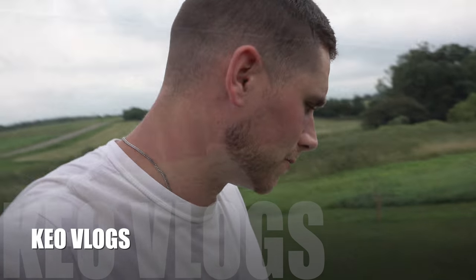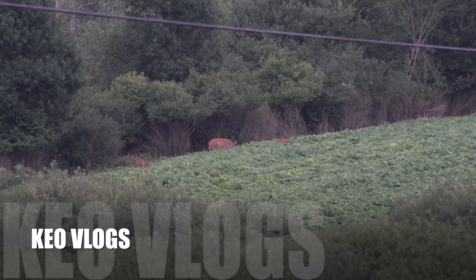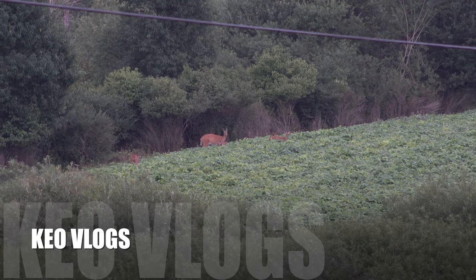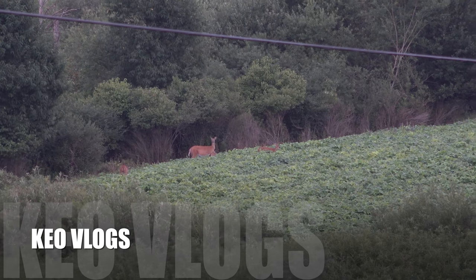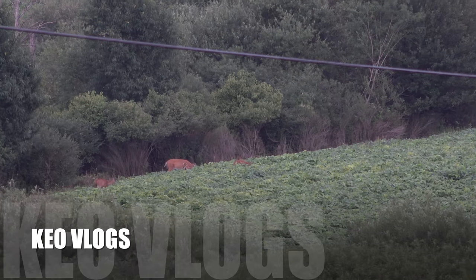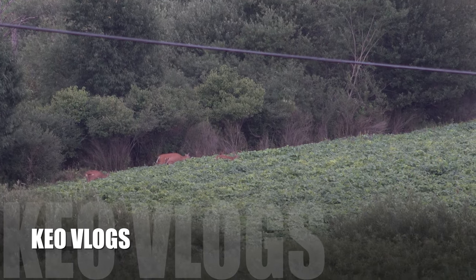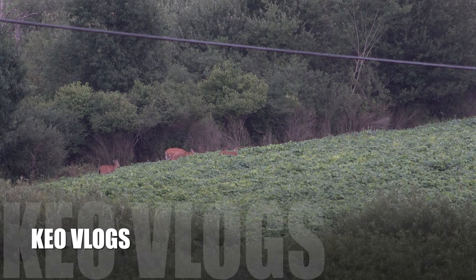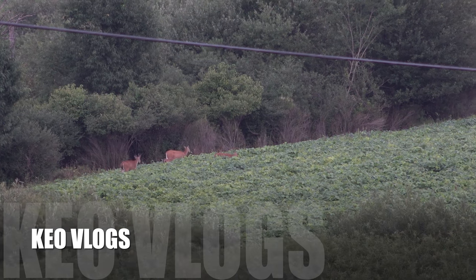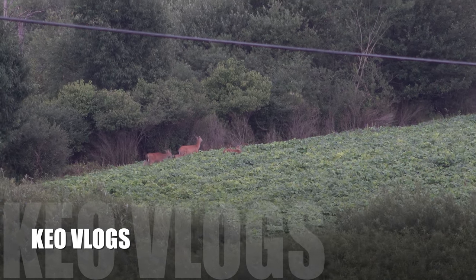There's a bunch of deer coming out into the soybeans over there — you can hardly even see them standing in the soybeans, they're so tall. Looks like a little spike in the back.